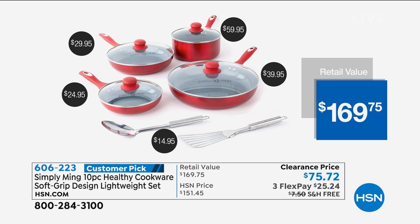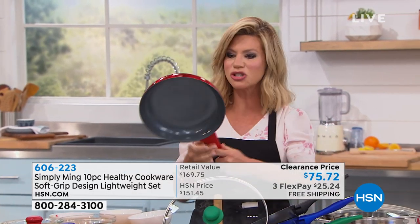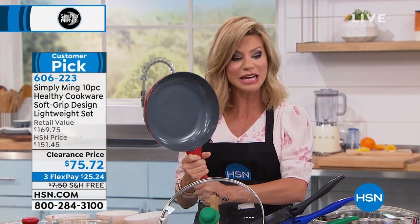It works on induction, halogen, gas — all of it. It works on every type of stovetop and even in the oven. If you're tired of everything sticking, tired of handles that are hard to hold, these all have that nice soft-grip stay-cool handles — unless you take it out of the oven, of course.